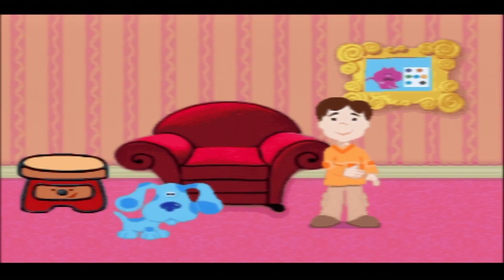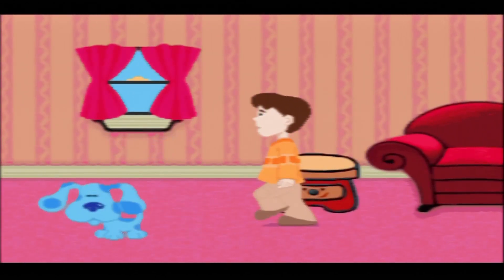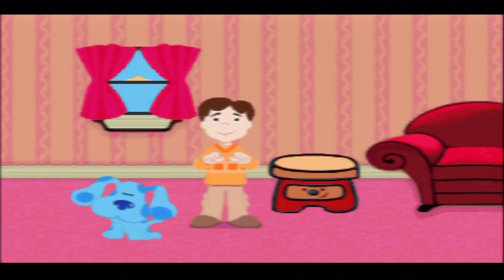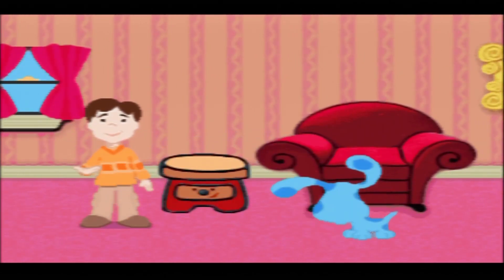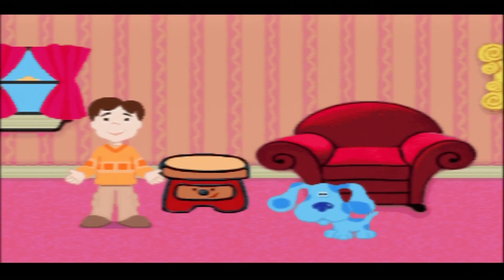You know what we need - our handy dandy notebook. To play Blue's Clues, we've got to find three paw prints, and those are our three clues. We put them in our notebook, and then we sit down in our thinking chair and think, think, think. And that's how we figure out Blue's Clues. Blue's paw prints will be on the clues.